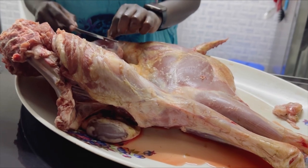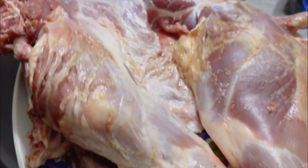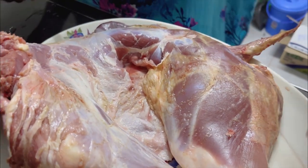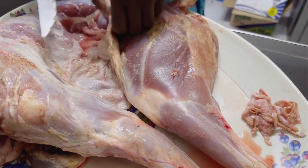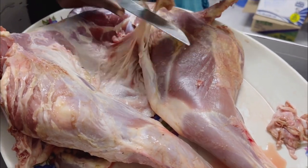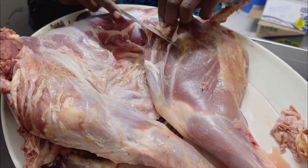We start by just scoring it and removing all the pieces that we do not like for the roast — very tight ligaments and whatnot, just remove anything you're not comfortable with on the meat. But leave the fats in because they're going to roast with the natural fat.